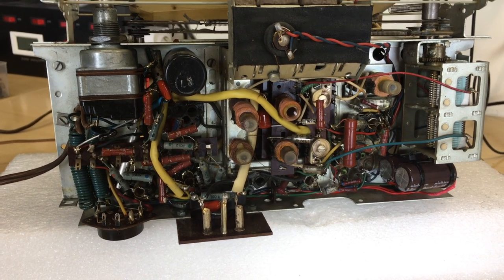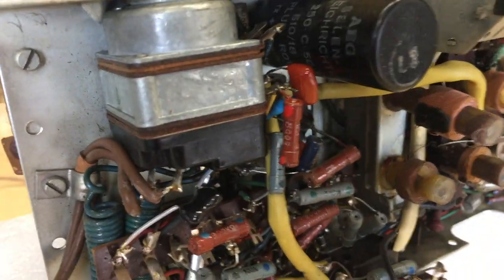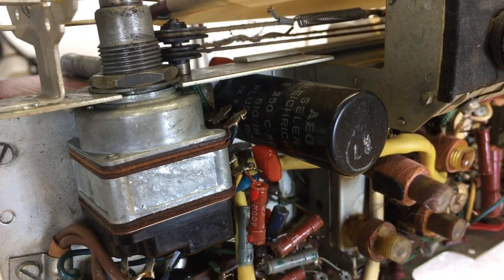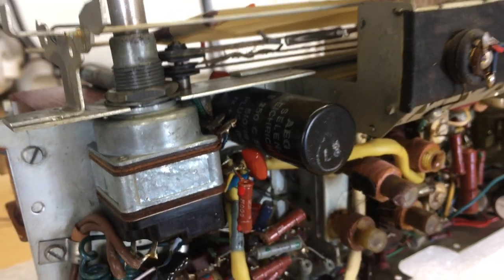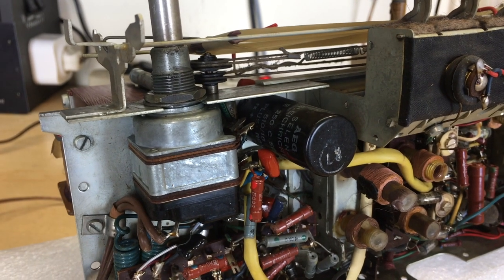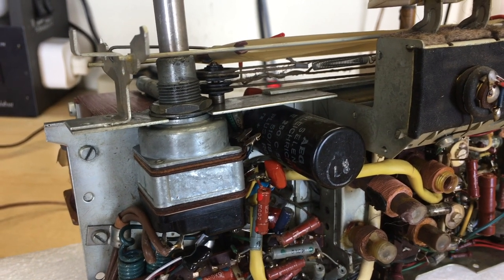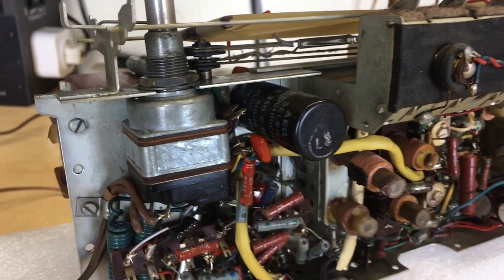The underside is practically complete. I keep thinking of what I still need to do. I don't need to change the selenium diode — you sort of should change it because they do burn out and make a mess, they smell like crazy when they burn out — but I'm still on the fence. It's just that the voltage drop it's causing is not high; it's producing a perfect 240 volts approximately.